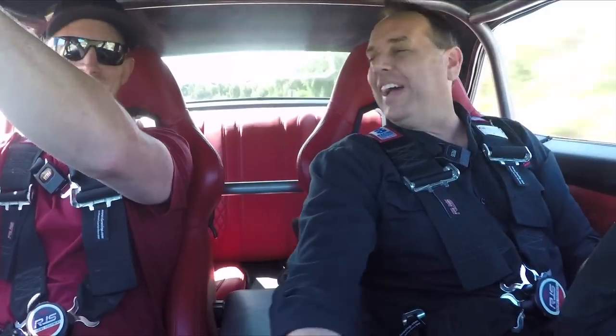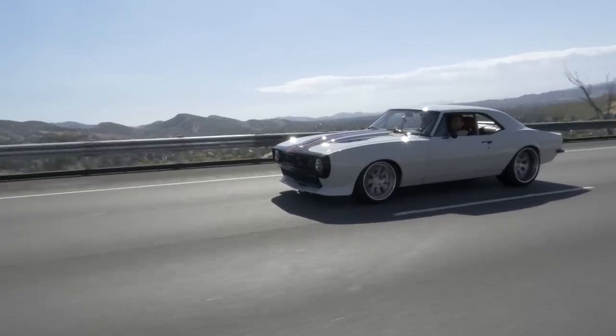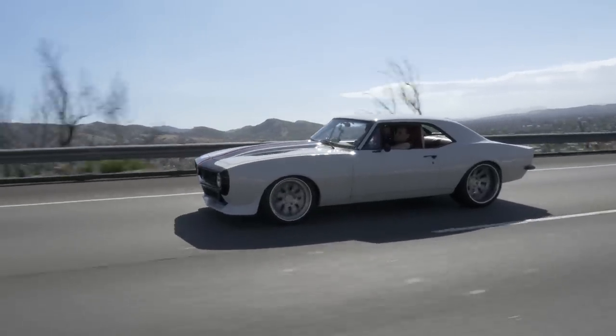The rev limiter is way too quick on this thing — we gotta change that rev limiter. This thing handles nice, man — it's like really nice. Alright, driving Tom Walsh's 1967 beast.